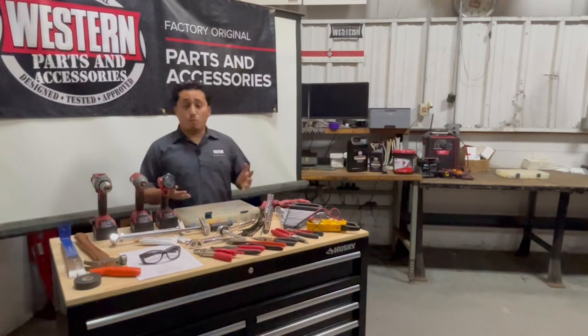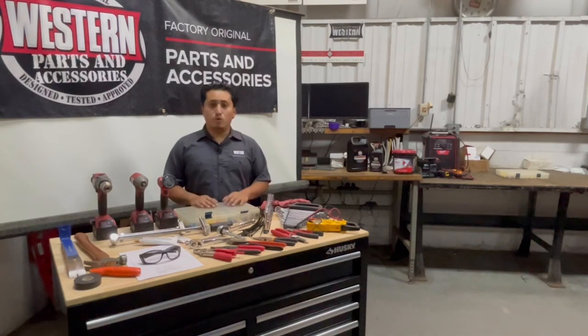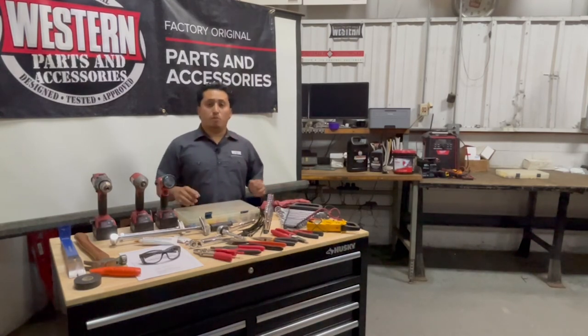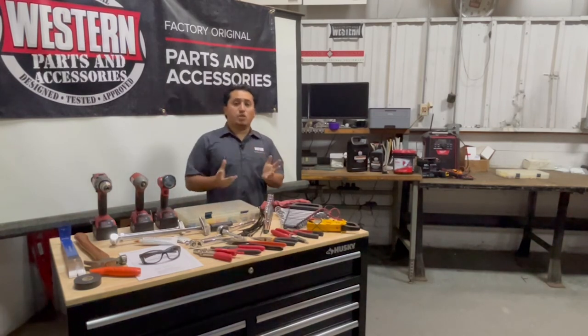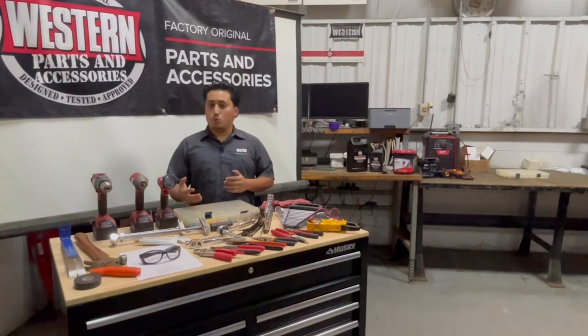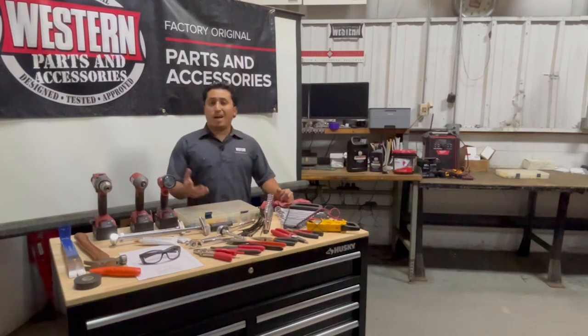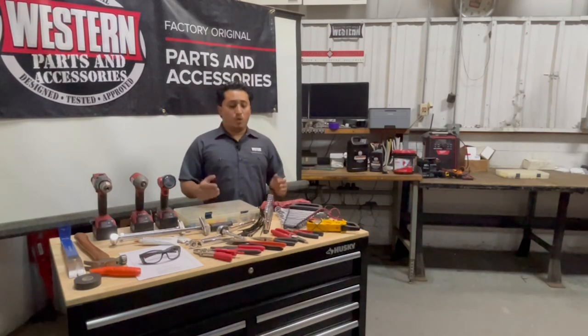When doing electrical accessories, make sure you have a fuse — here we have a general fuse — and connectors, which you'll need to complete the accessory power connection, including the battery connection, the power, and the ground. It's never going to require any special tool or equipment; it's your basic wrench and socket deal. But again, it varies depending on the accessory. Always follow the instructions provided with the kit.